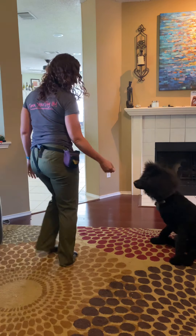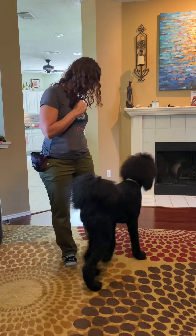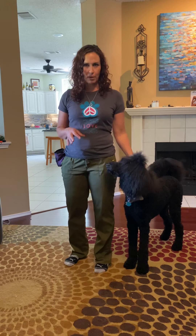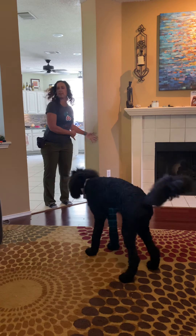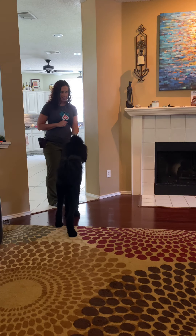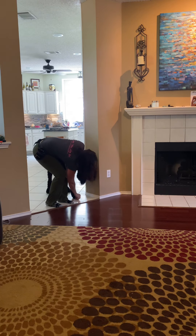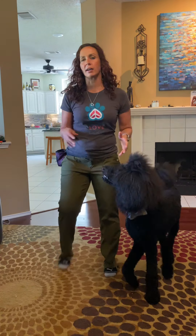I'm going to show you the 'side' cue. Tibbs, side — yes, good boy! As he's coming around and getting next to me, it looks really simple but it can feel a little tricky at first. One thing you can do is practice it against a wall. You can put a treat down or lure him with food: say 'Tibbs, side' and lure him around. That's the basic form of it.